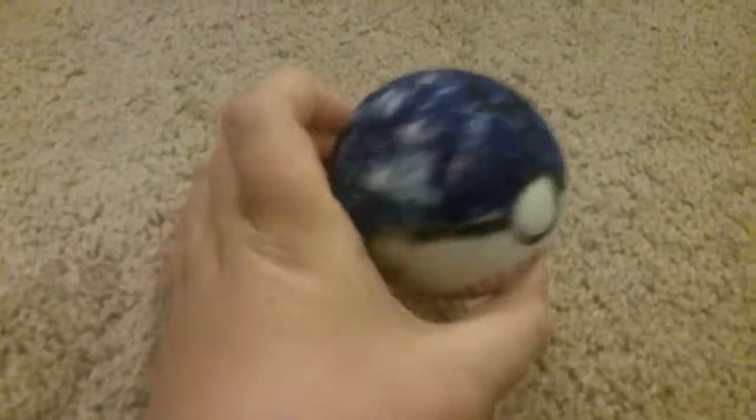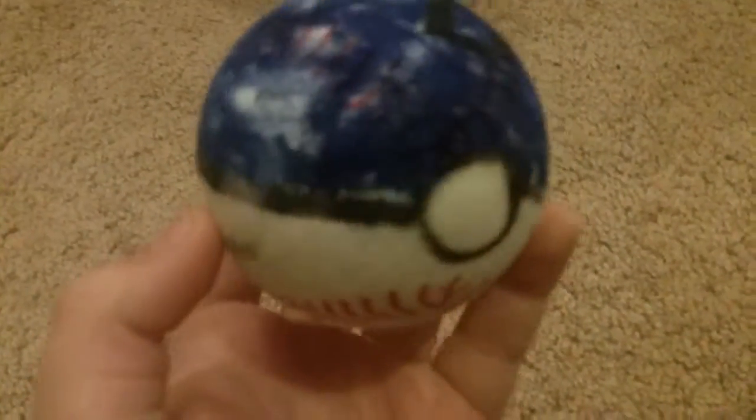Make sure to leave a like and subscribe. And if you like this ball, I made it — it's art, like last year — and I hope you like it and enjoy this video. Remember, leave a like and subscribe.